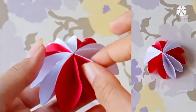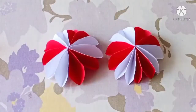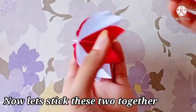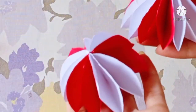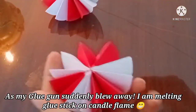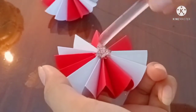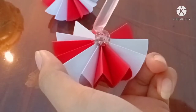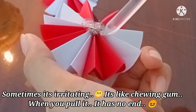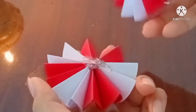Now we are ready, and we will finish 3 reds. Now we will finish this. I will finish this because it will be strong, and then I will finish it with a glue stick. I will put a glue stick on it.